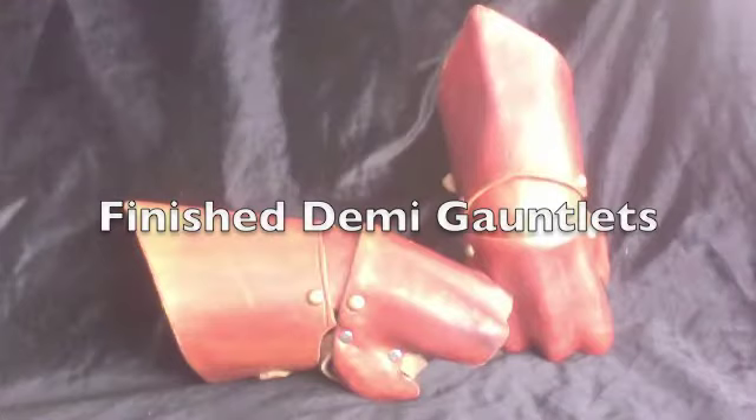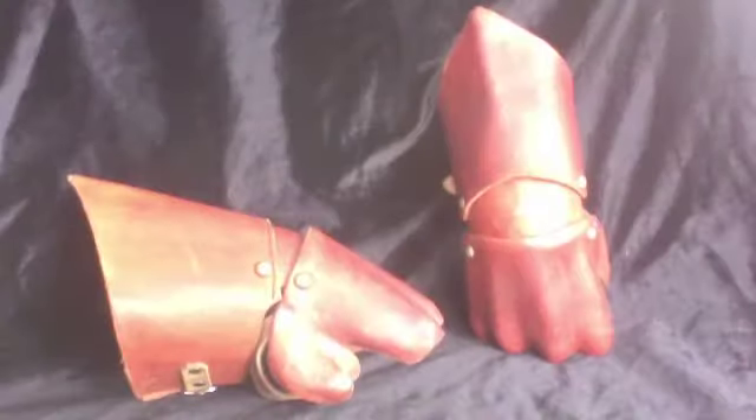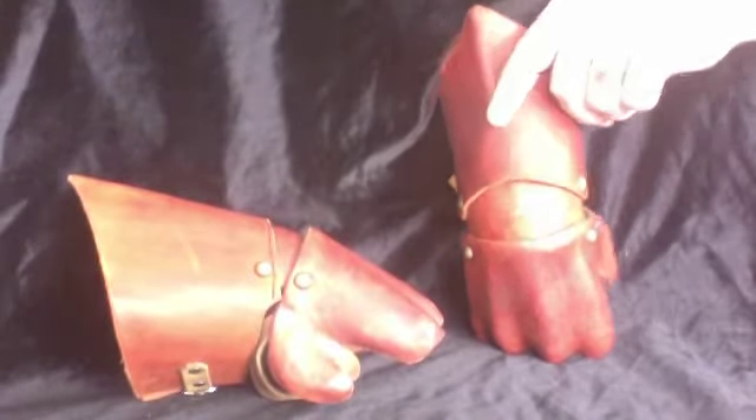This is a Stone Armory overview of the finished dummy gauntlets I've been working on. These gauntlets are boiled leather that has been stained in a red protective stain.